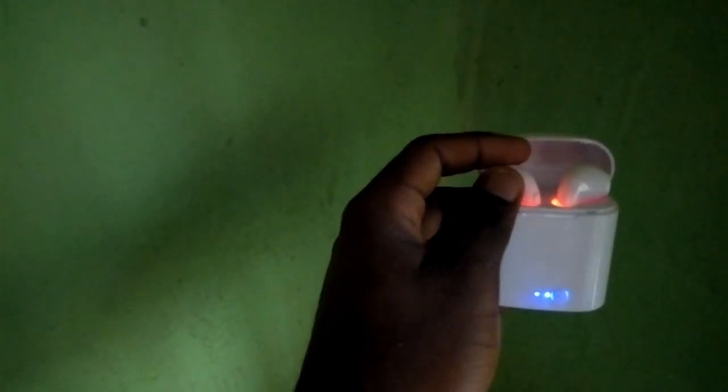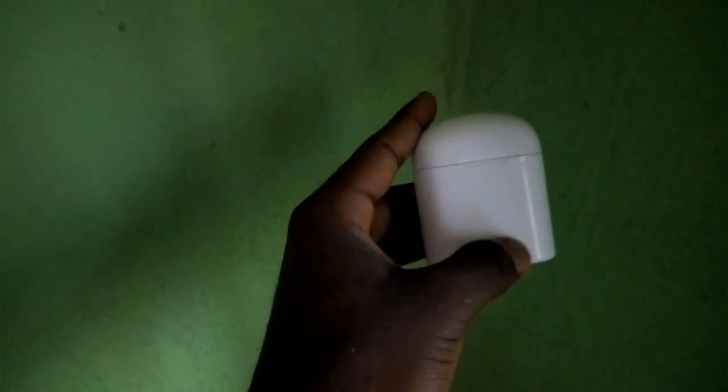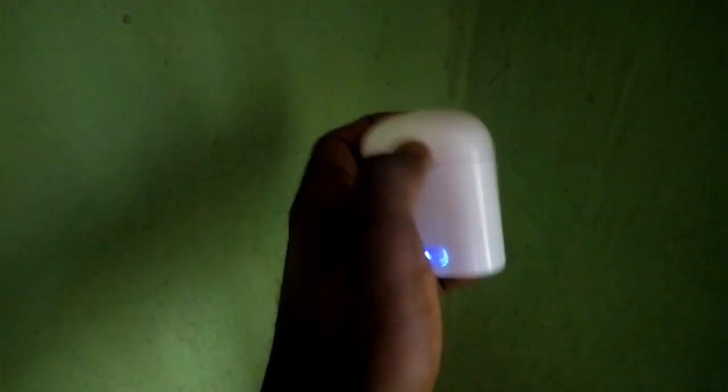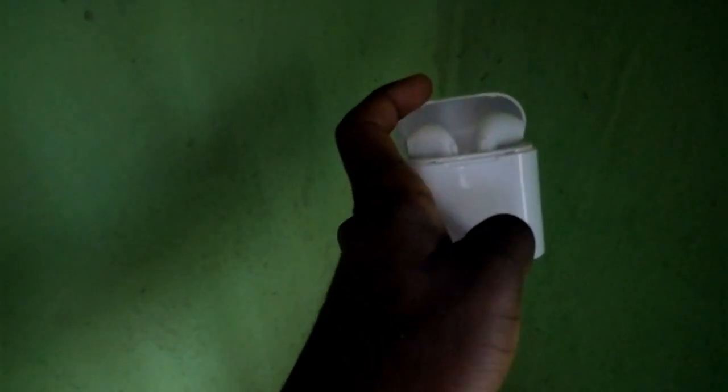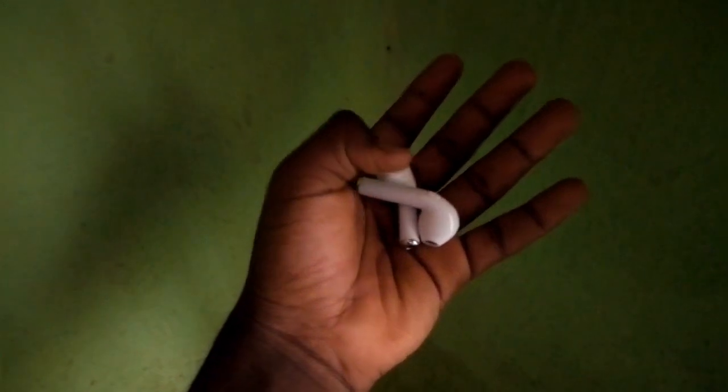At the back of the battery case there is a micro USB charging port. Whenever you're charging the device, it shows red on the inside and blue on the outside.